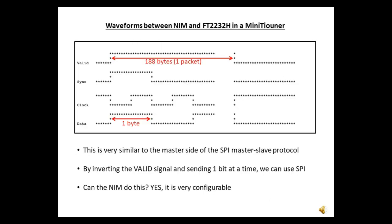These are the signals between the FT2232H module and the NIM on the standard mini tuner. A DVB transmission is split into packets of 188 bytes, and the valid signal goes high while the NIM outputs the packet. By inverting the valid signal and outputting one bit at a time, this can be turned into SPI master protocol. Fortunately, the NIM can be configured to do this.